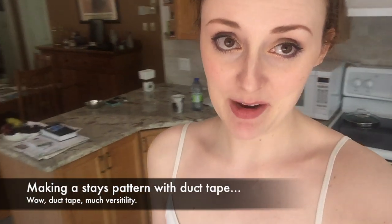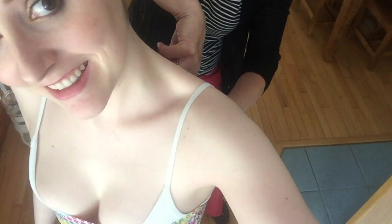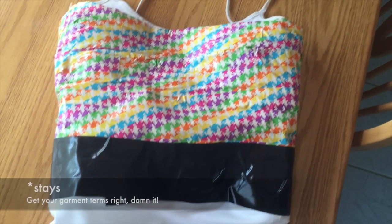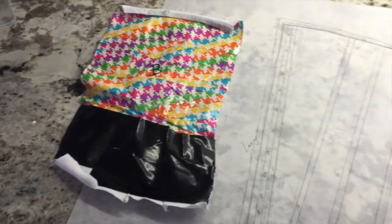We're gonna start by trying to make a corset pattern. This is the second time we've been duct taped like this. It's a lot of trust to allow someone to cut scissors down your bare back. This is the start of a corset pattern — so this piece of tape became this pattern. What you're about to see is a bit of a montage for making the underpinnings for my Claire Fraser cosplay.